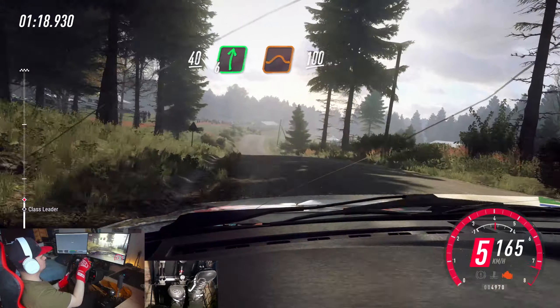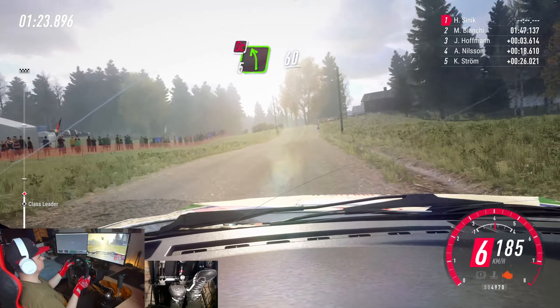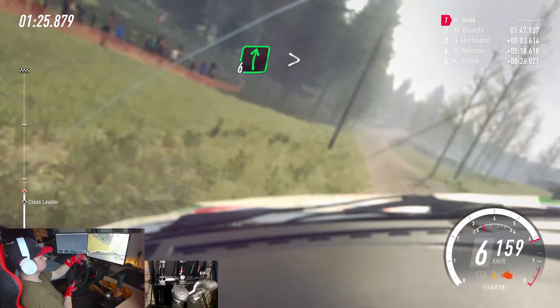6 right of a jump long, 100. Early 5 left of a crest, don't cut, 60. 6 right long, tightens of a crest, 200.